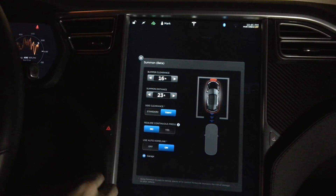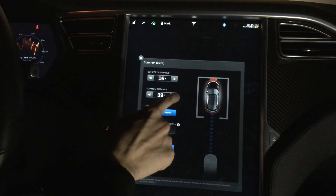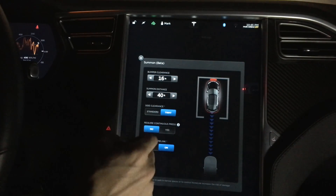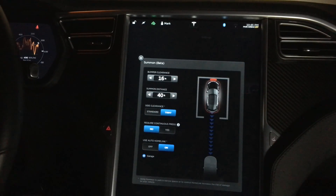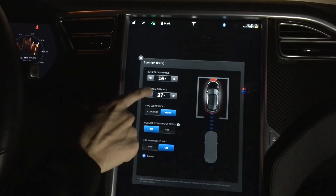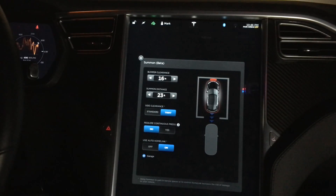The other one I think is really important, at least in my case, is the Summon distance. Originally this defaulted to 39 feet — it's set to about 40 right now — which means when you hit the Summon feature it will back up 40 feet and then stop. My driveway is only about 29 feet long, so if I do not do anything the car will roll back into the street. I can now set it to 23 feet and it will back out and stop before the end of the street.